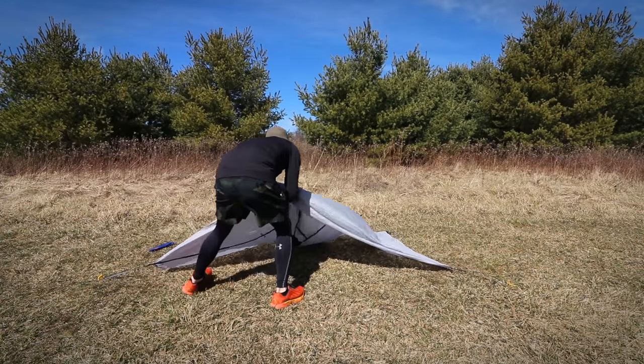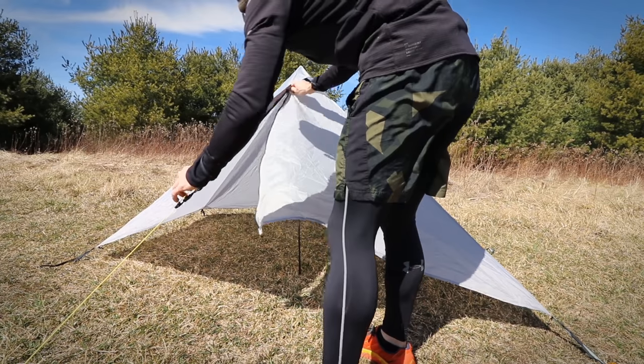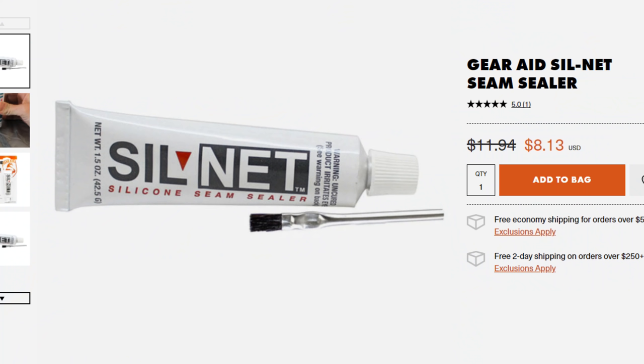Tip number two: don't be afraid to re-seam seal your tent. This one right here is my Six Moon Designs Deschutes Tarp. I was going out to Colorado last year and this thing was pretty new — only used it for about a year — but one of the seams up top seemed a little open from where it was factory seam sealed. I have a bottle of seam sealant you can buy; I think it's called Silnet. It's really easy to apply and you shouldn't be scared to do it.